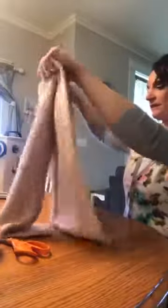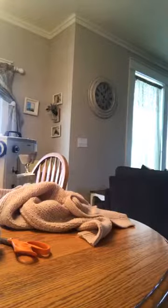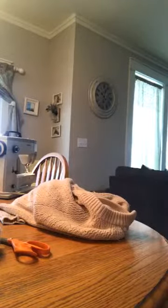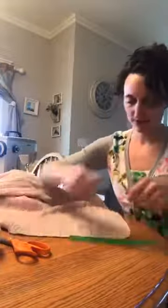Usually I wash these first, but I'm not today because I'm doing the video. I need my tape measure — I'll be right back. Okay, I'm going to measure this front panel and see how wide it is. I don't think it's 11 and a half inches, but I'll find out. It's like 10 and a half inches, which is pretty stretchy, but I just don't think it's quite wide enough to make a newborn bonnet with.